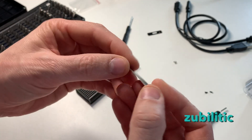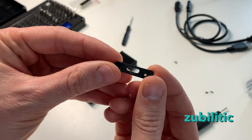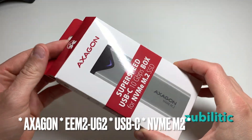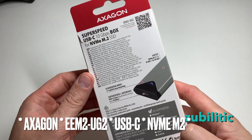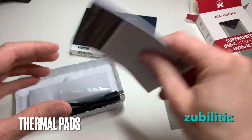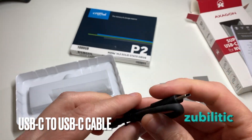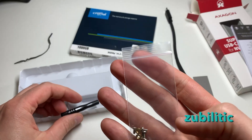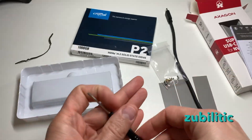In the box there are also these two plastic faces, whatever you call them. This one from Exagon has the same speed — USB 3.2 Gen 2, so it's the same. Let's open it up. This one has heat pads and a USB-C to USB-C cable. Unfortunately, it doesn't have a USB-C to USB-A cable, but it does include small tool screws and nuts.